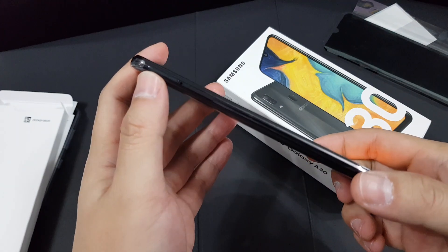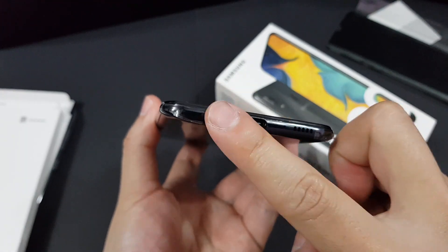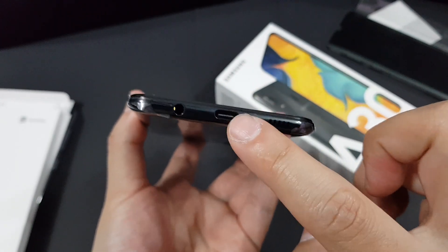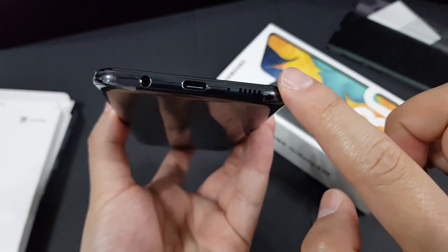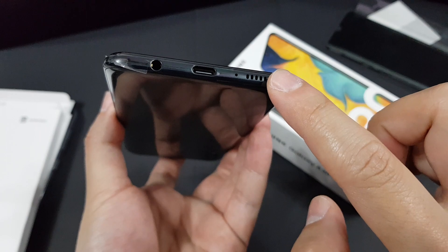Here is the SIM tray, and you have the 3.5mm headphone jack — which is becoming extinct — along with the USB Type-C port, a secondary mic, and also the single bottom-firing speaker.